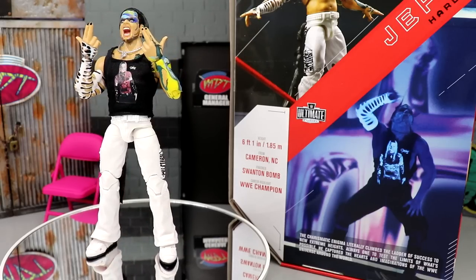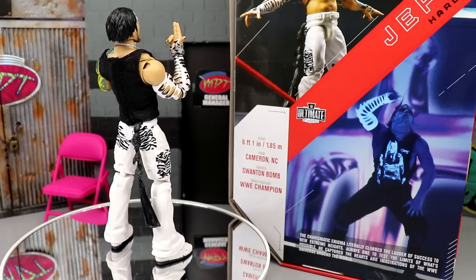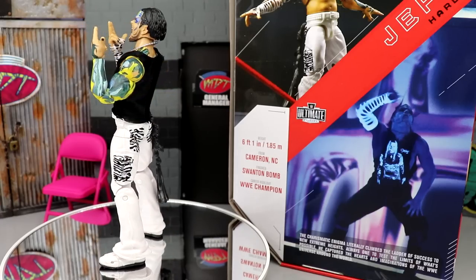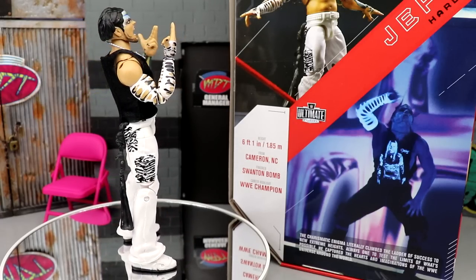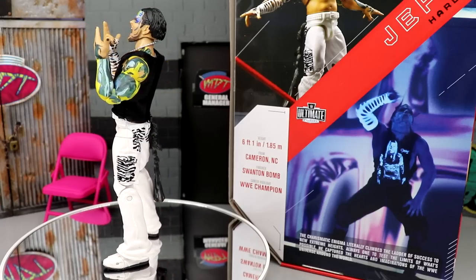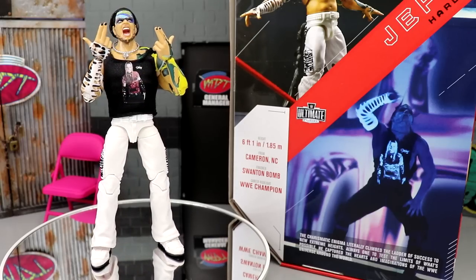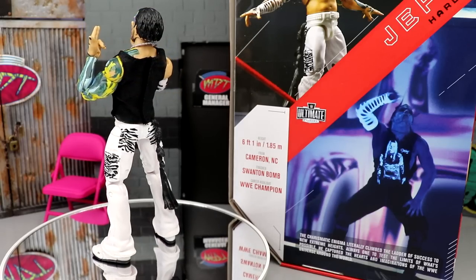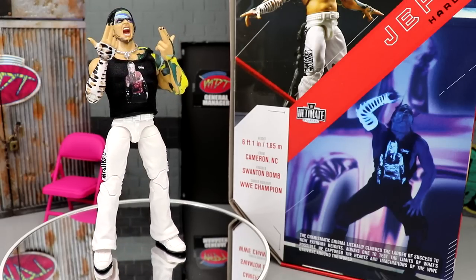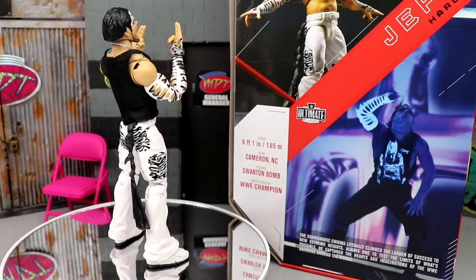I really do like this figure a lot. I can't wait to get into more Ultimate Editions this year — we're going to do our top five or ten and our top 10 WWE figures of the year at the end of the year. I think it's worth the pickup, especially if you like Jeff Hardy. This is a very unique look — zebra print on white pants, nostalgia, just classic. White attires and zebra print are two of my favorite things, and this figure has both.